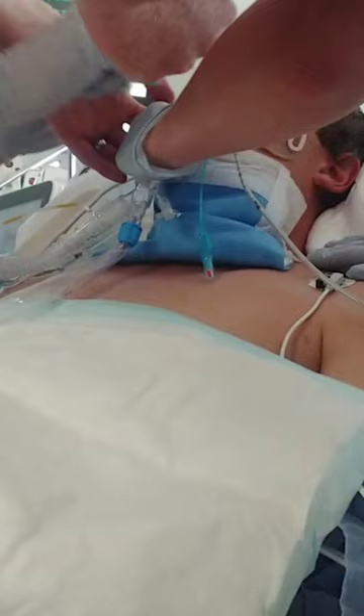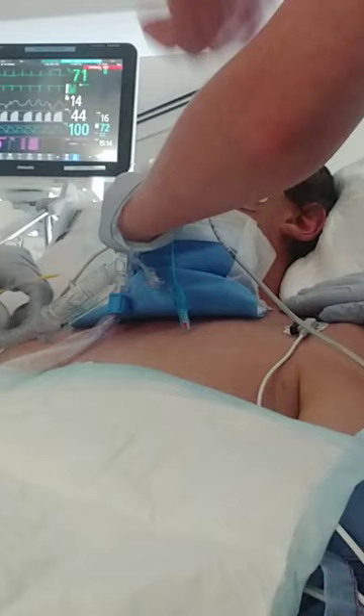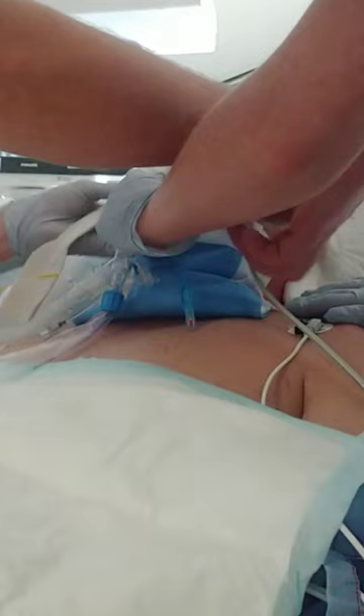That just flicks down. Should just flick down like that. Just pull the whole thing off — you can always just peel this back. Hold the tube in place. Got it. That's it. Cool. Got the tube.